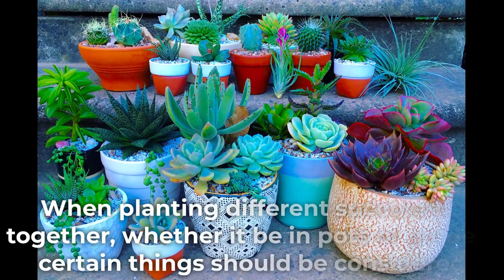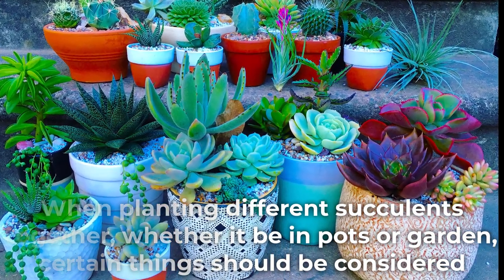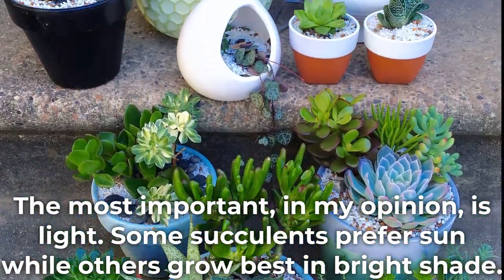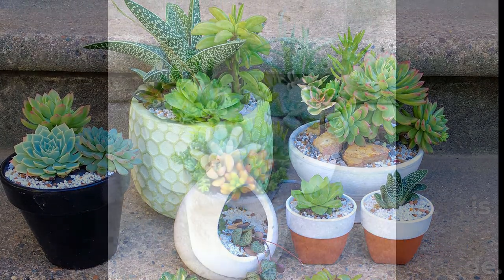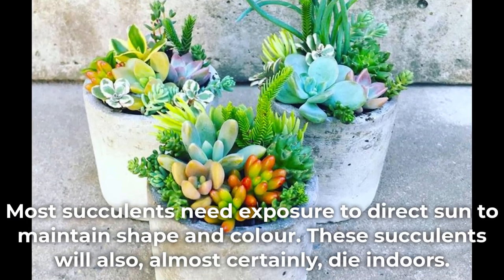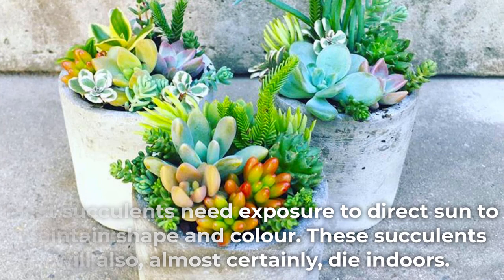When planting different succulents together, whether in pots or gardens, certain things should be considered. The most important, in my opinion, is light. Some succulents prefer sun, while others grow best in bright shade. Most succulents need exposure to direct sun to maintain shape and color, and these succulents will almost certainly die indoors.